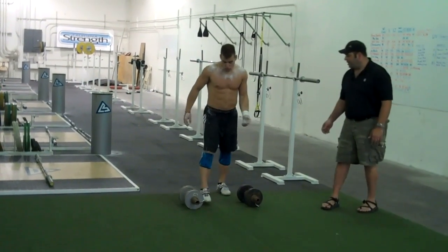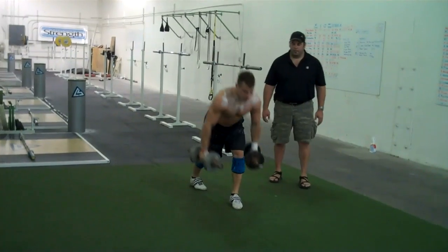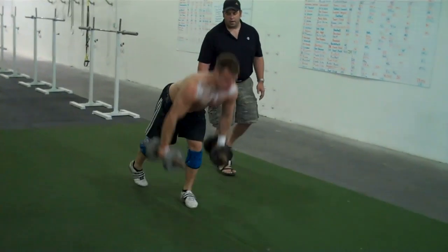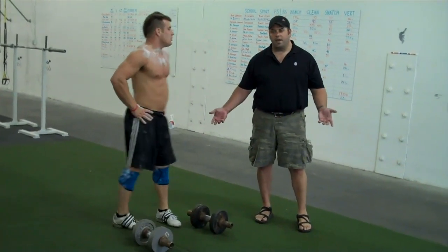I'm going to have John go ahead and pick these dumbbells up and demo. That's done correctly. That's how we want to see it done.